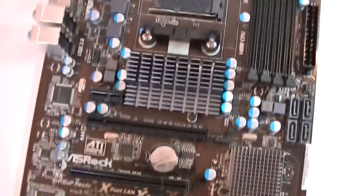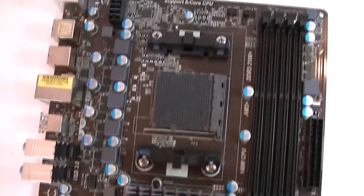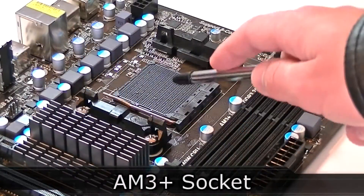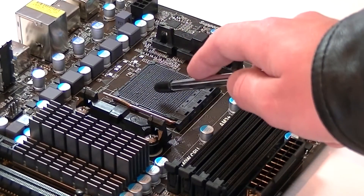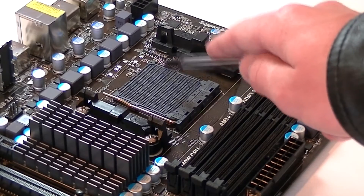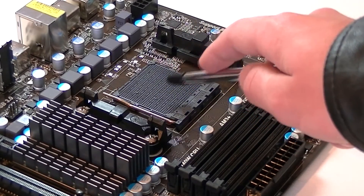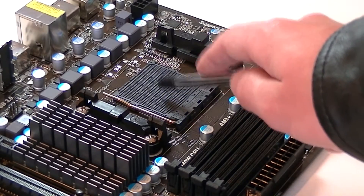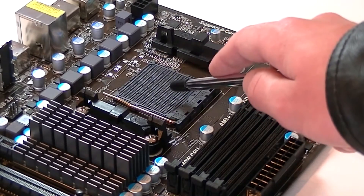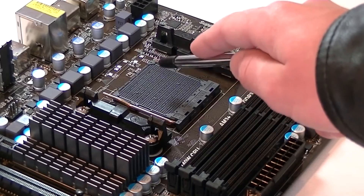If you think it's a black PCB then you're wrong — it's a dark brown PCB, even if you don't really see that in pictures. This motherboard uses the AM3 Plus socket which supports AM3 Plus and previous generation AM3 processors. It should be able to handle the 8-core CPUs from AMD, which is amazing for this price. However, I would not recommend using such a CPU with a 970 chipset, because the CPUs will not perform to their maximum. Quad cores, maybe even 6 cores, should do fine.